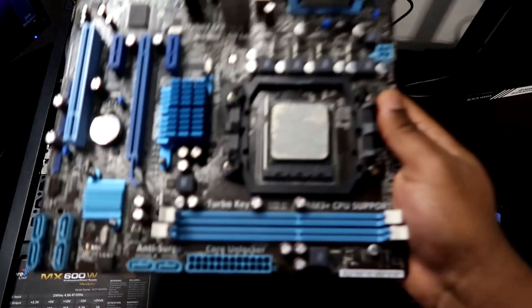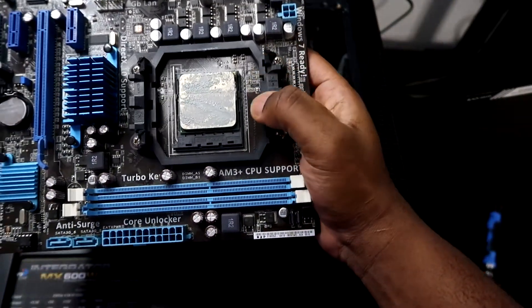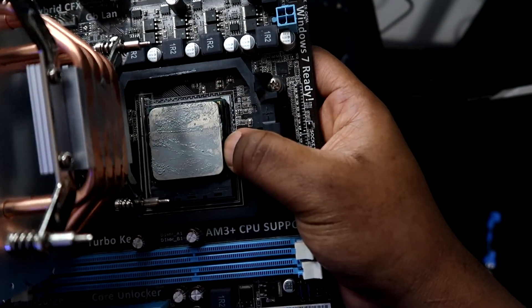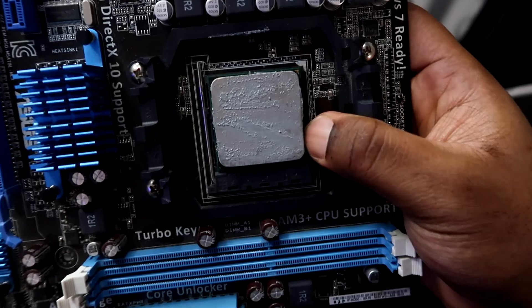Last but not least, the CPU can cause your system to have no display. If the processor is not making enough contact with the cooler, or is not dissipating heat fast enough, the PC may detect insufficient cooling and trigger a no signal condition. Make sure you apply enough thermal paste or thermal compound on the processor properly, and that the cooler is seated flush and snug so it cools the system adequately.